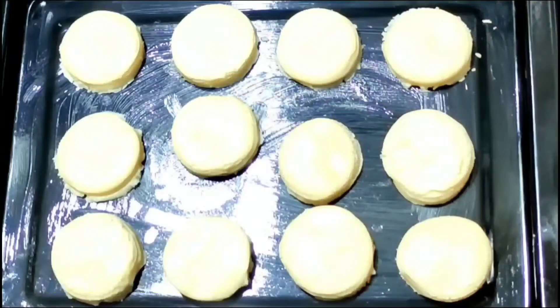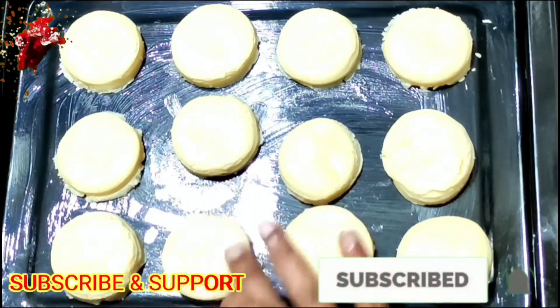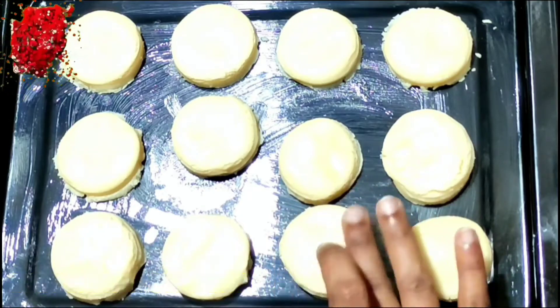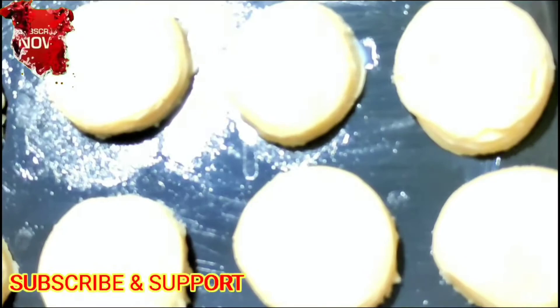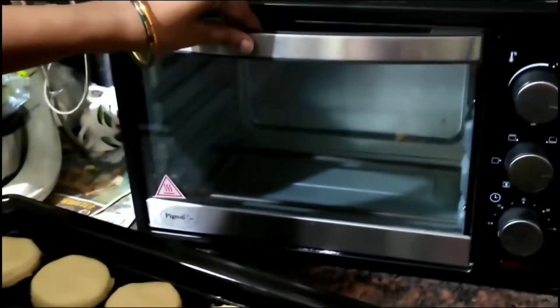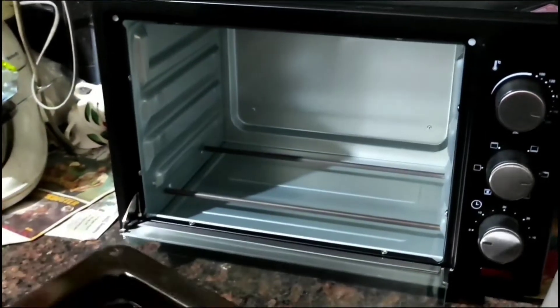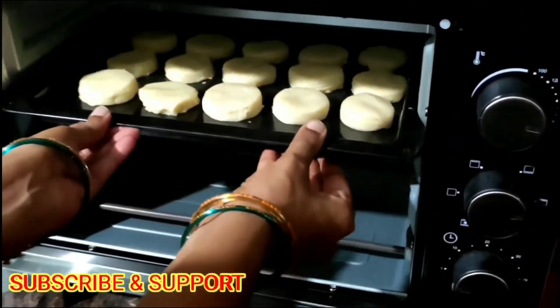Finally, and this is a very important step — after arranging all the biscuits on the tray, coat them with milk. This is very important to get a good colour on the biscuits. Now put it into the OTG and bake for 15 to 20 minutes at 180 degrees centigrade.